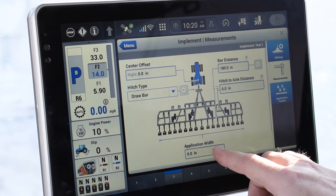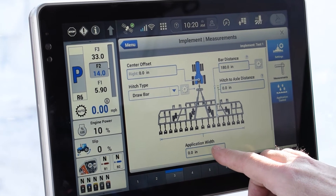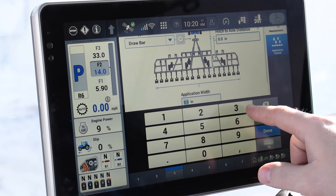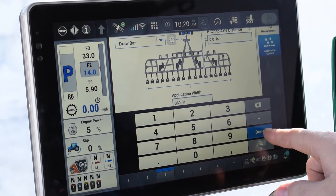You're going to want to put in your application width. In this case we're going to tell it it's a 30 foot machine, so we're going to put in 360 inches. And done.